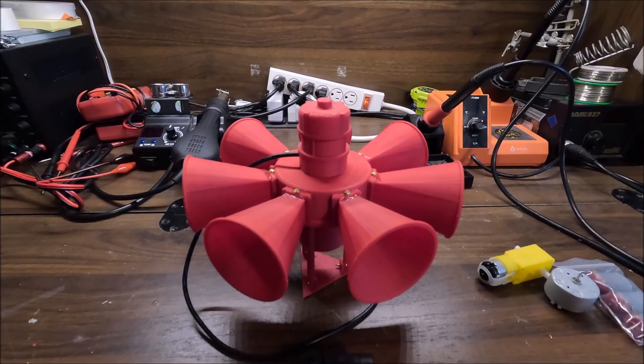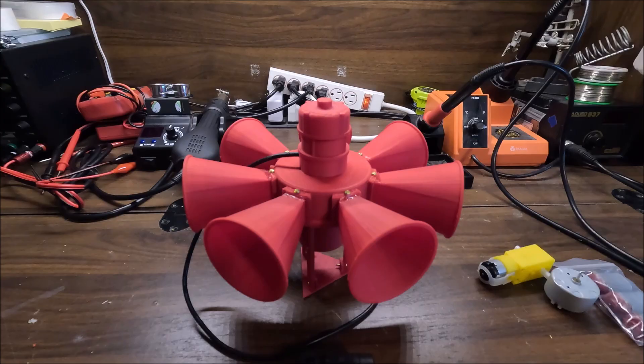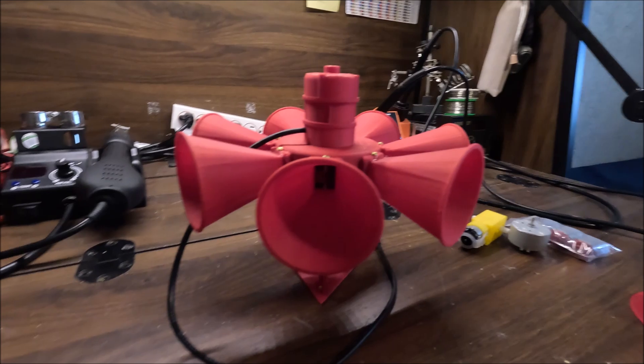I've also done this with my miniature STL-10 siren — I have a video in the corner that you can check out. But today I'll be doing a very short overview and test of my revamped STL-10 so you can see all the changes that I've gone through with it. And with that, let's get started. Here's the siren up close.